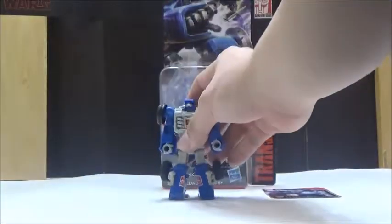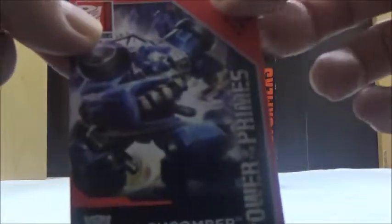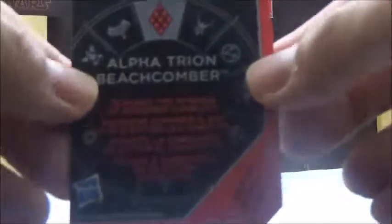The only other thing included in the box is the character card. The character card has a pretty nice artwork for Beachcomber there. On the back, it shows that I got the Alpha Trion version of Beachcomber.